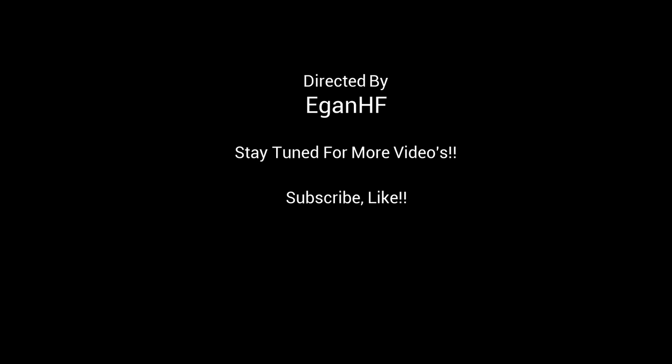Alright guys, that's it for this video. Thanks for tuning in, and stay tuned for more videos. If you'd like, you can click and subscribe. Have a great day. Thanks.